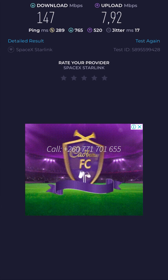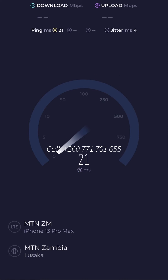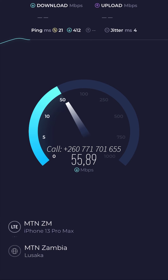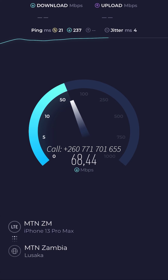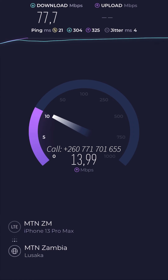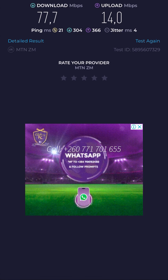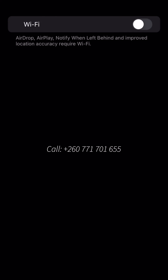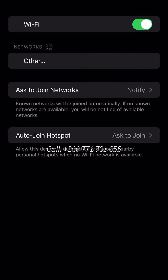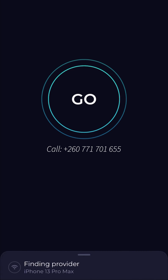Now let's check out our local network providers. This is MTN — they have roughly 77 Mbps download speed while the upload speed is around 14 Mbps. In comparison to Starlink, it's very subjective depending on what type of user you are. Most local providers give you a capped bandwidth, and there isn't a lot of consistency in their upload and download speeds. For me it's really justifiable because I live and work on the internet.